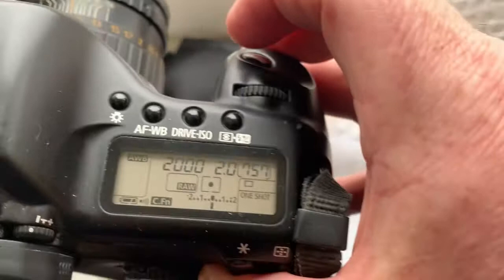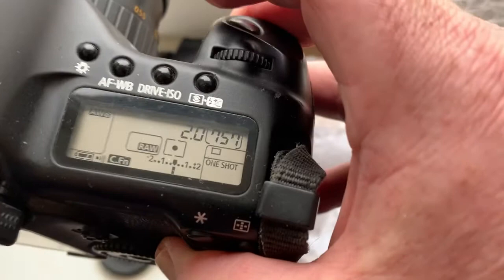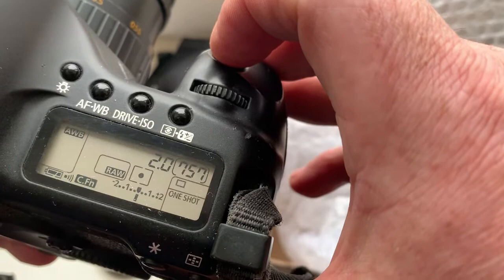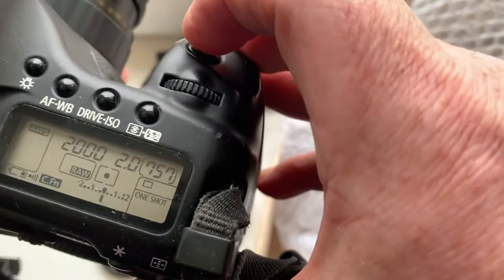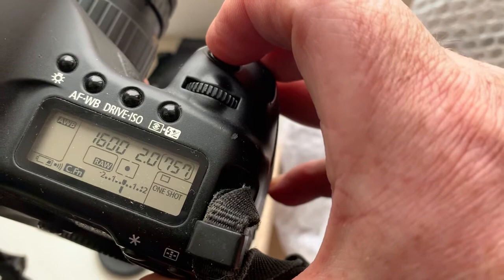When you are focusing and there is no focus confirmation sound and confirmation point, the shutter of your camera will not work. When the focus object is in focus, you hear the confirmation sound and the confirmation light in the viewfinder, and the shutter will work.